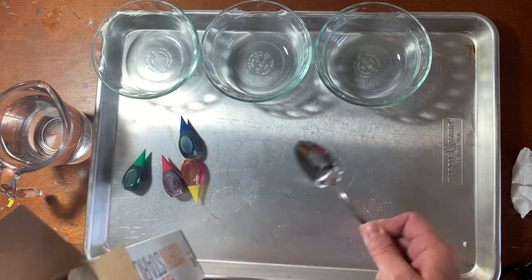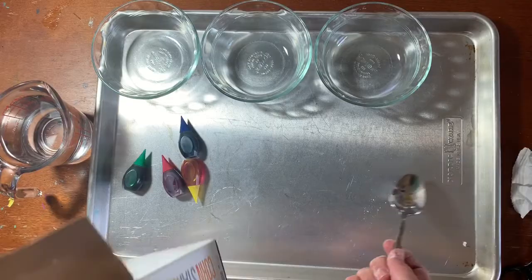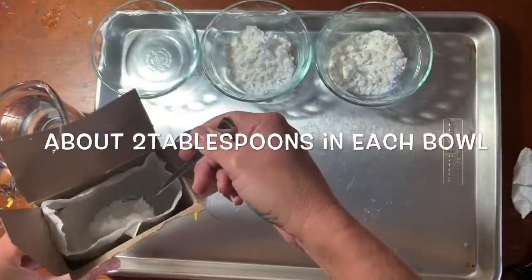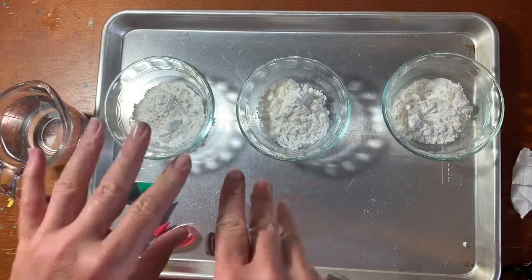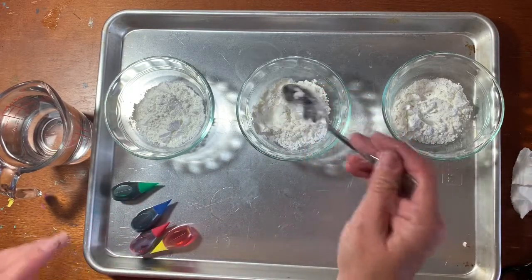I'm doing three bowls because I want to make three different colors. If you want just one color, use one bowl. When you add your water you want to pour it in very slowly so that it doesn't become too soupy.